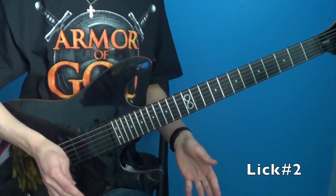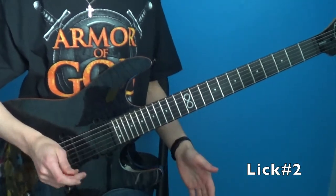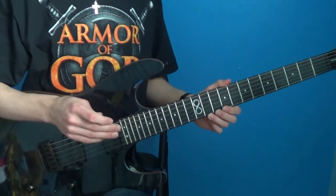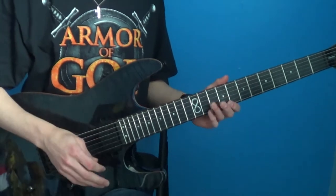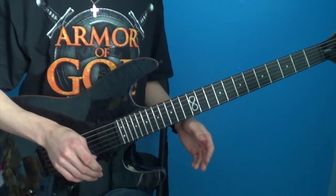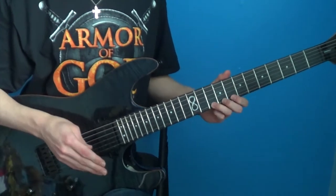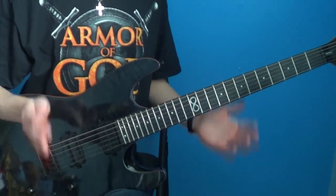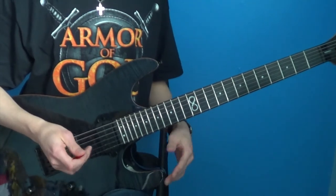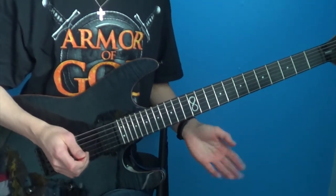Okay guys, so lick number two can actually be played two ways, and is played two ways. So in the original Above the Sky album version of Futureland — the normal track — it is played with a sweep picking line. But in the 2002 version of Futureland, which is a bonus track on that album, it is played with a tapping line. In my cover that I posted, I used the tapping line.